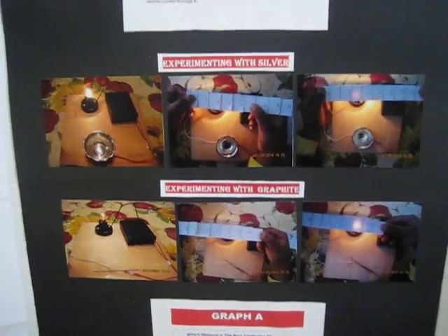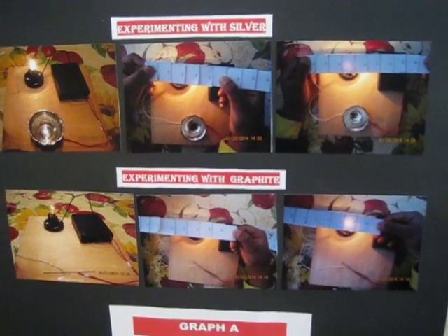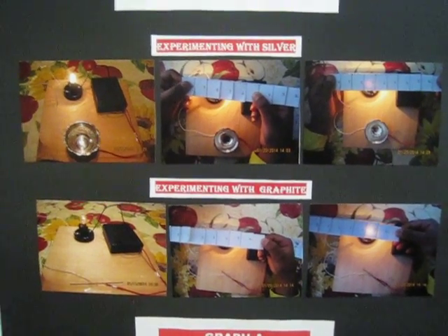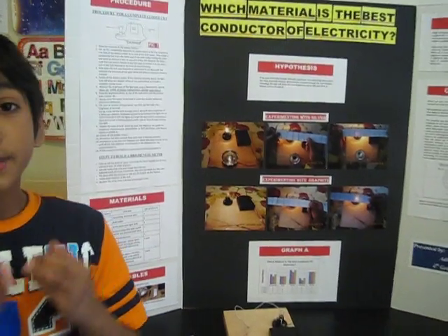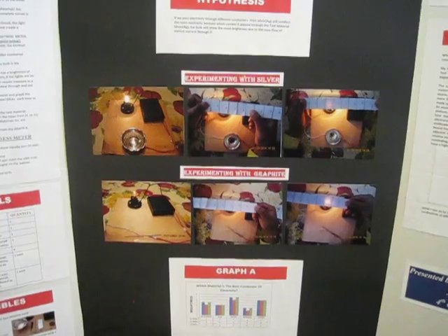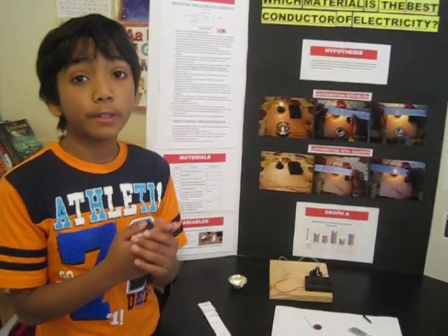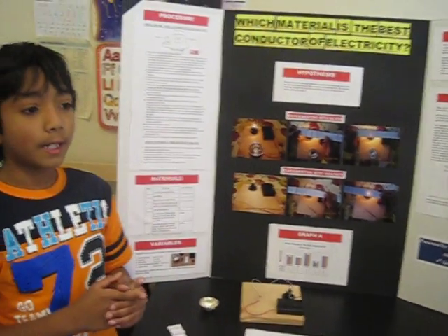If we pass electricity through different conductors, then silver will conduct the most electricity. My hypothesis was supported because when current was passed through the test material silver, the bulb showed the most brightness of seven compared to the other test materials. The scientific fact I learned from this experiment is that all conductive materials do not have the same amount of conductivity.